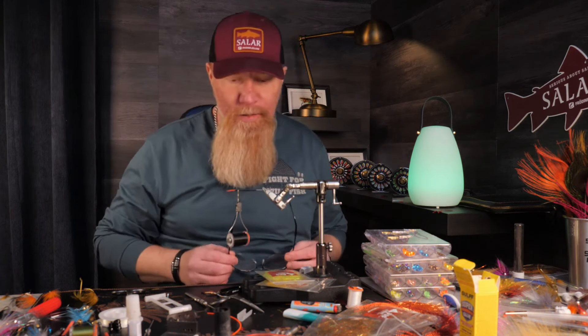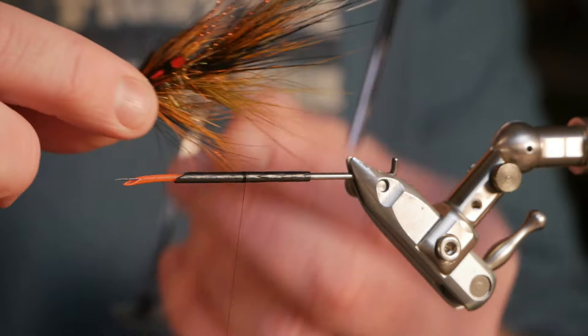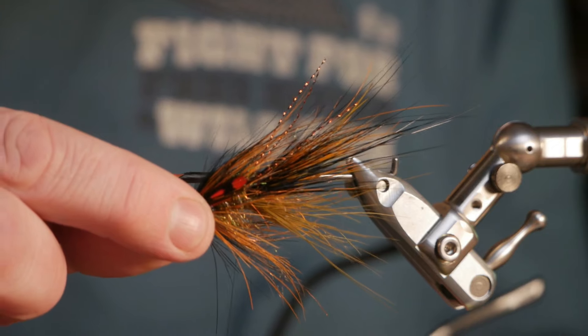Hello everyone and welcome back if you have seen some of my films before, and welcome for the first time if it's your first time. Today I thought I would experiment a little bit. I'm going to tie quite a long tube fly, similar to the way Scottish people tie their flamethrower, but it's going to be on a tube and with softer materials, so it's going to look a little bit like this, but I'll try to make it a little bigger.